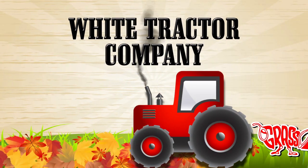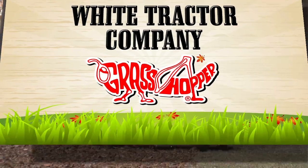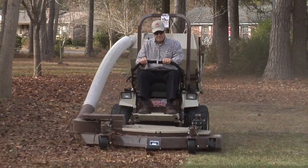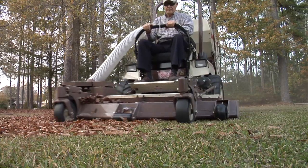Stop raking leaves and start vacuuming them today with a Grasshopper mower from White Tractor in Burgall. Change the way you mow without even changing the decks on your Grasshopper. Go from mowing to mulching to vacuuming in seconds.